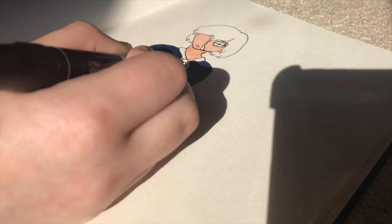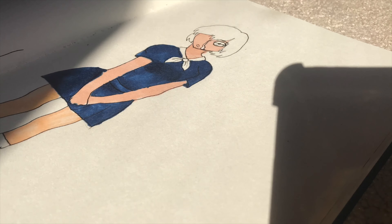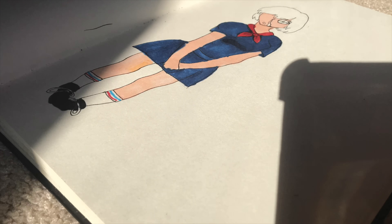I don't really like how the drawing turned out, but overall the markers are good. Don't compare to Copics, but they're still really good and a very good substitute. My only problem is that they bleed a little too much — you see the blue got on the arm and everything.